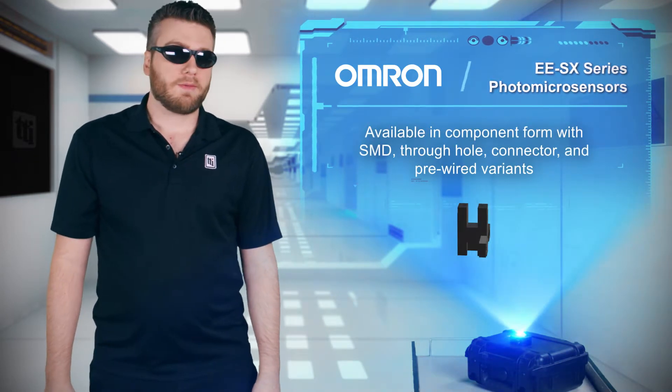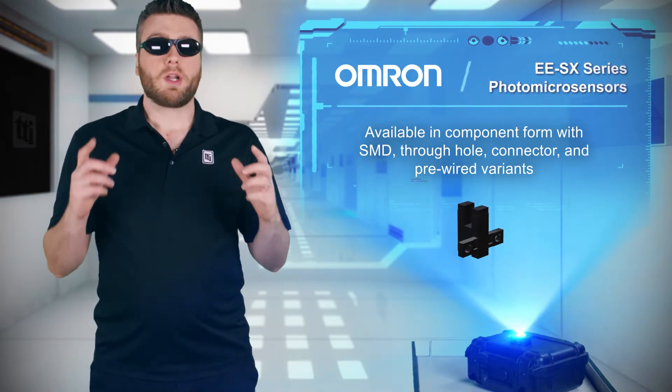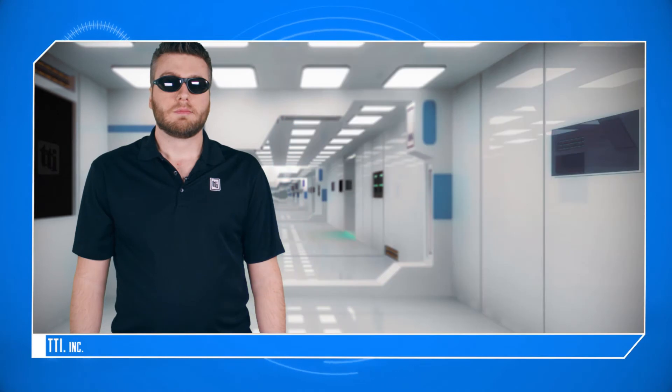Omron also offers all of the benefits of its photo micro-sensors in component form, with surface mount, through-hole, pre-wired, and connector variants, various gap widths, and other functional and mechanical options.